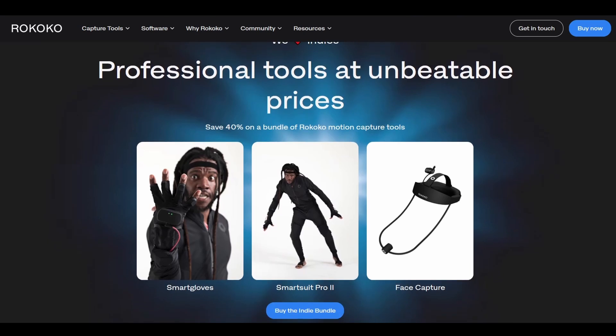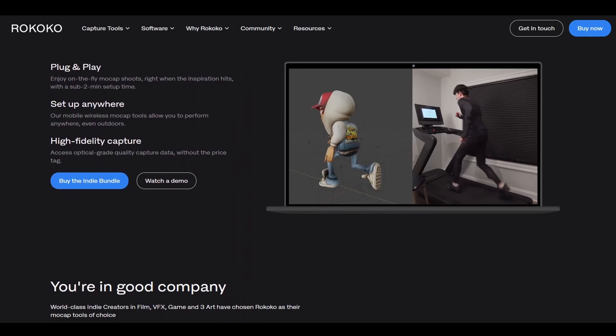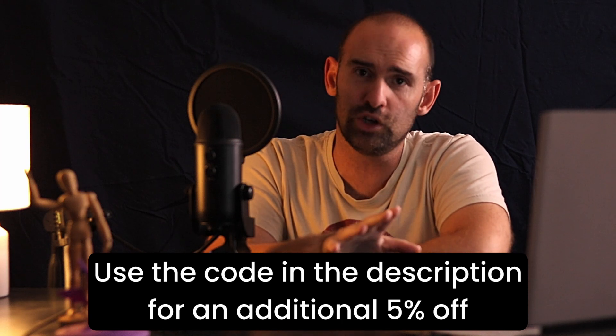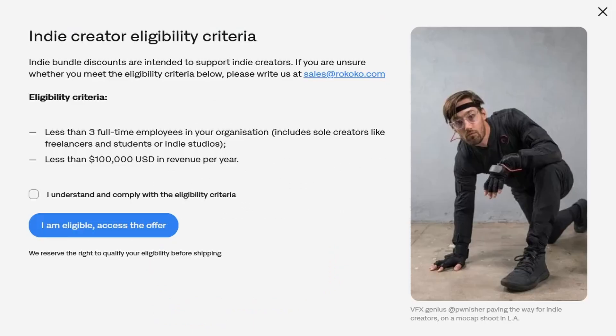Rococo wanted to sponsor this video to talk about their indie bundles. Throughout this video I've referred to my $5,000 suit, which is what it cost in Australian dollars at the time. The indie bundle comes with a significant discount — $2,695 US dollars, or just over $4,000 Australian — roughly a $1,000 saving, which I'm a little jealous wasn't available when I bought mine. The indie bundle includes the suit, gloves, and studio software. To be eligible, you need fewer than three people in your company and under $100,000 USD per year in revenue.